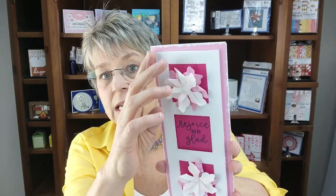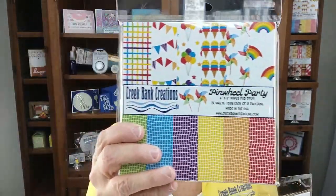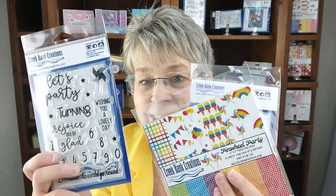Greetings Crafters! It's Julie Creek from Creek Bank Creations. So excited to be with you here today to share a new die and part of a product line on the pinwheel. Our pinwheel die comes with two sizes of pinwheels inside it and it is designed to be a totally interactive card. I'm here today to share tips and tricks of how this fun product works. We have our pinwheel die, our pinwheel party paper pad, and our Let's Party stamp.